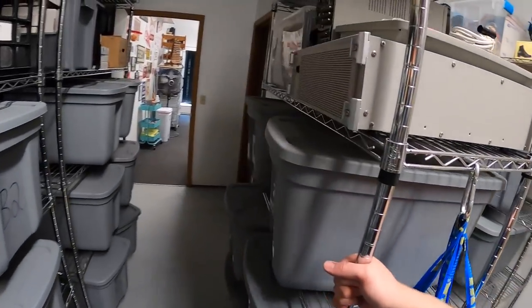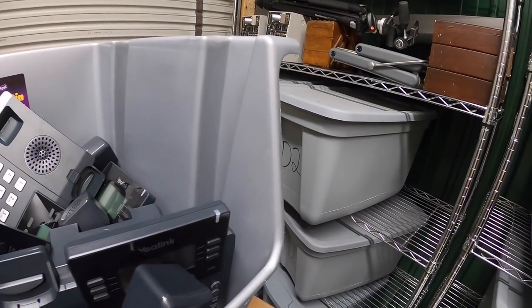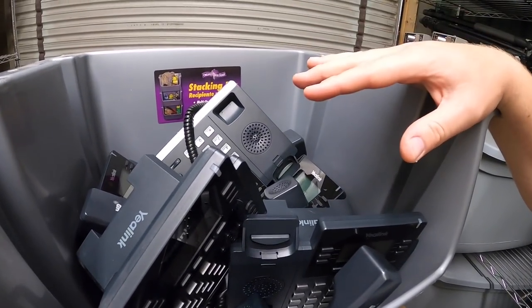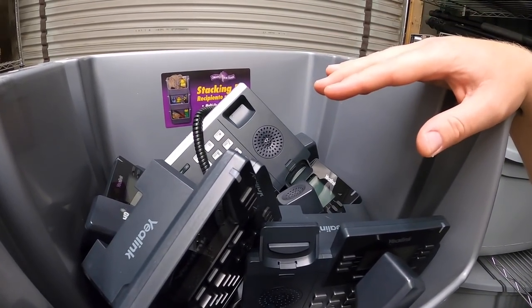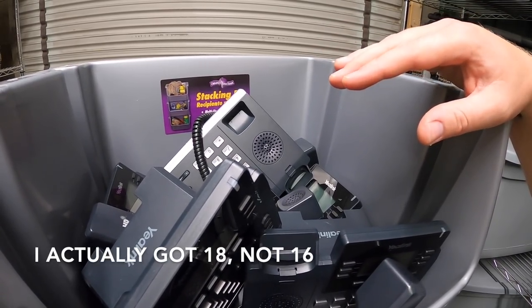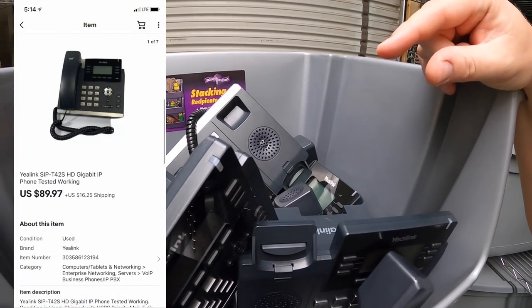The last thing we're shipping out today are some Yalink T42S phones up here. I just picked up a ton of these at a garage sale last weekend — I got 16 of them. I paid $50 total and I just sold three of them for $89.97 plus shipping.